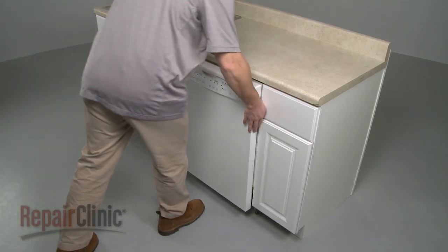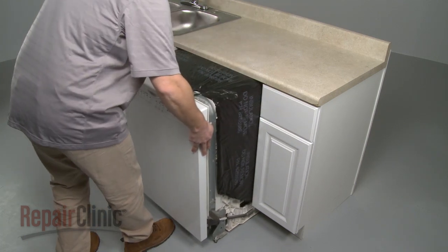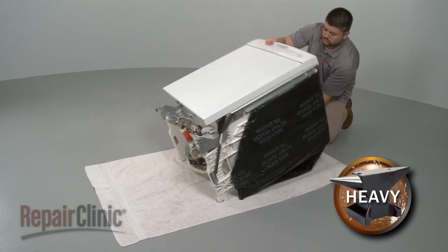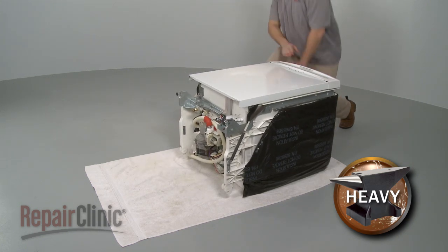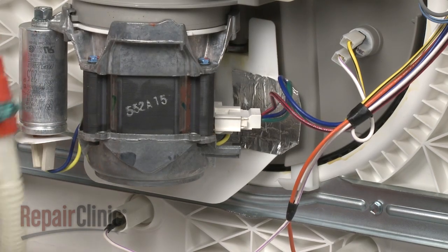Now, to avoid damage, very carefully pull the dishwasher away from the cabinet. Once removed, carefully tilt the dishwasher back so its rear panel rests on a towel or carpet. You're now ready to replace the circulation motor.